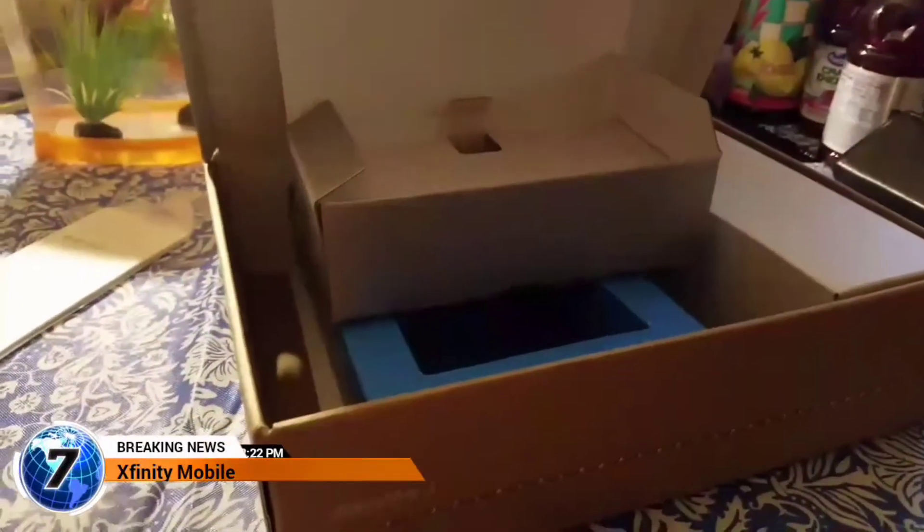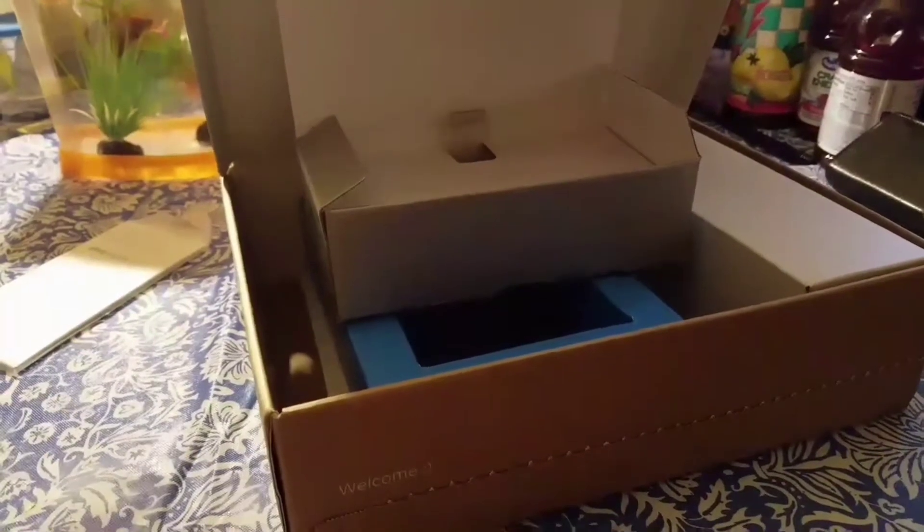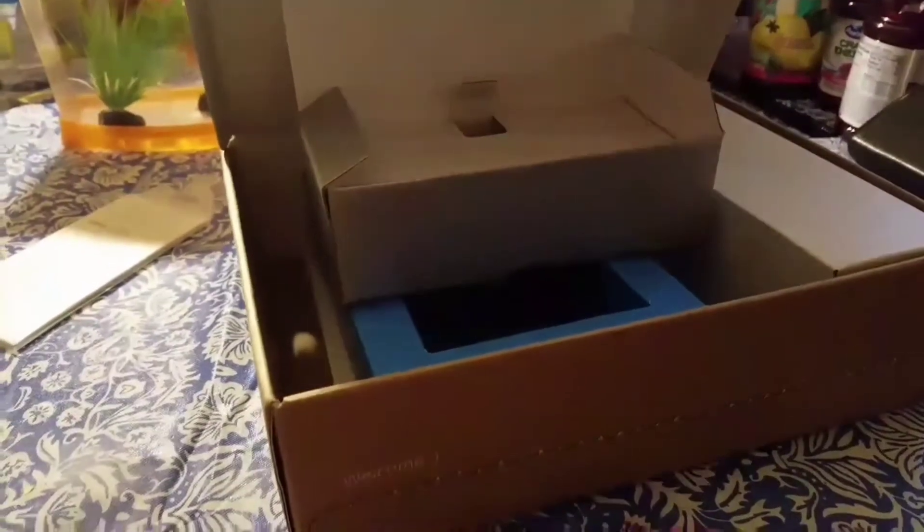What's going on YouTube? I just wanted to upload a quick video of the new Xfinity Mobile service. Today I have the LG XCharge, which is actually on sale right now for $1.